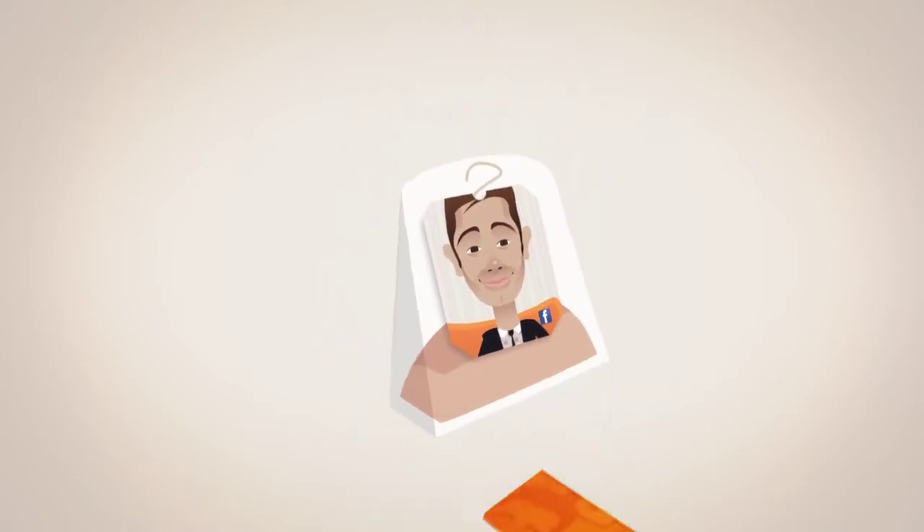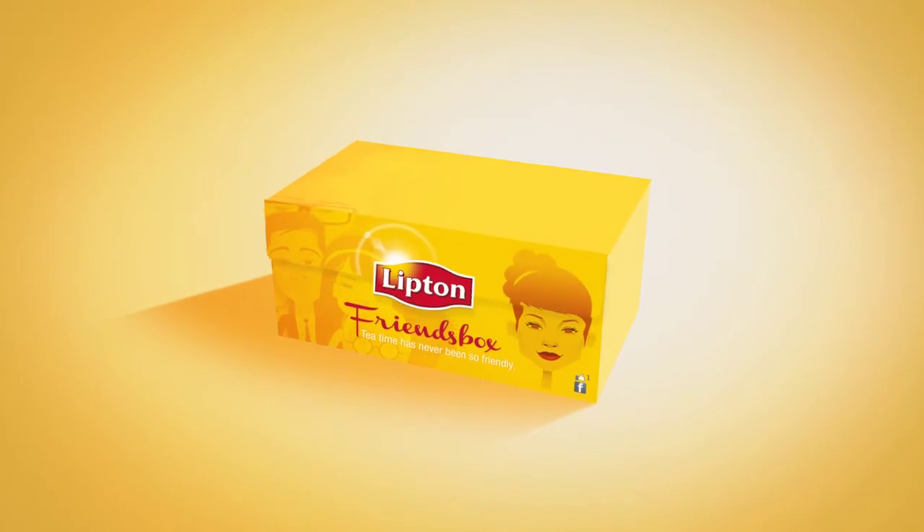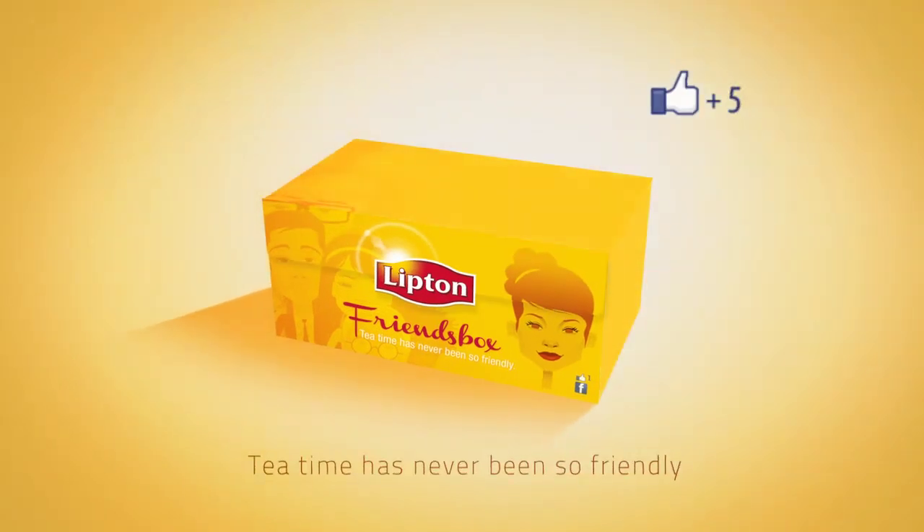You can compose it as you like. It's the Lipton Friends Box. Tea time has never been so friendly.